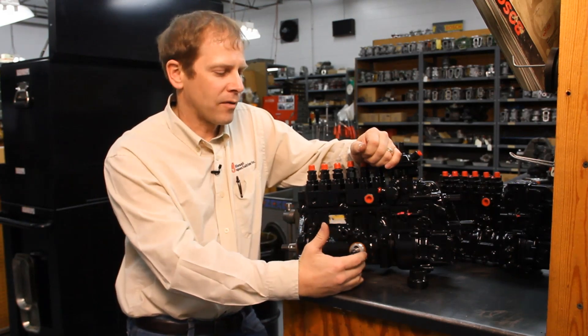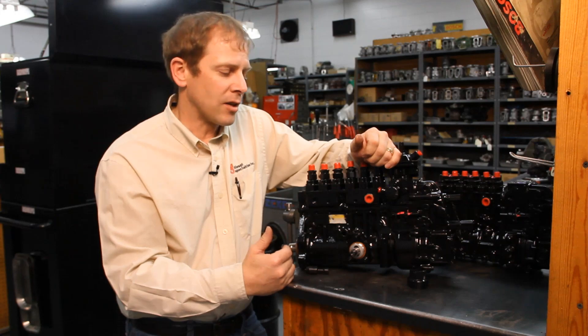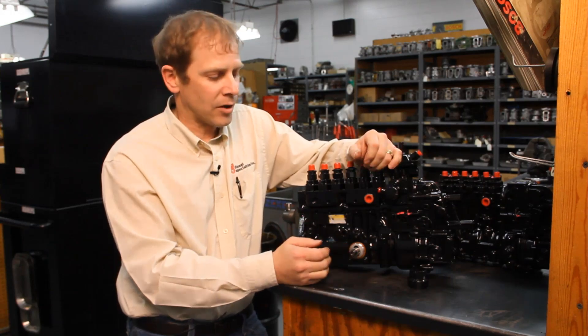Once we have the pump off, when we put this pump back on the engine in reverse order, it'll come to you with this pin engaged just like this — or it should. If it doesn't, you've got to find that before you put it on the engine.